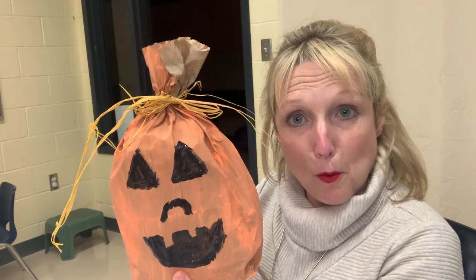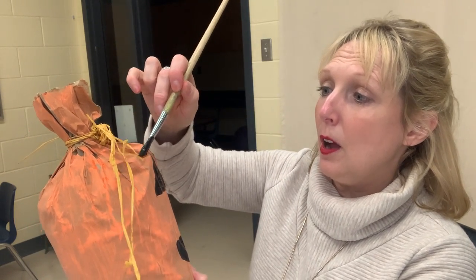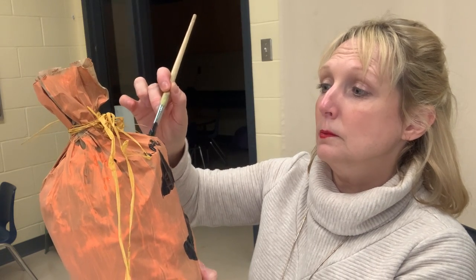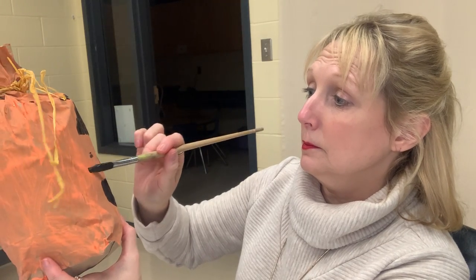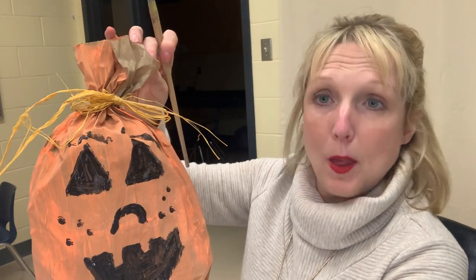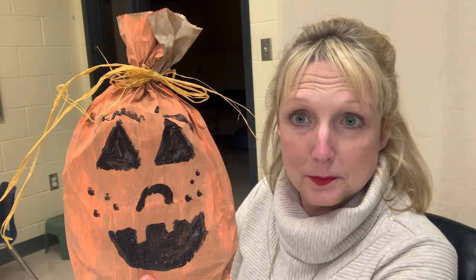Check out my paper bag pumpkin! You can go back and add any other details you want — you could give it eyebrows, some people like to add freckles on their pumpkin. It's your pumpkin, it's your choice. You can also paint it a different color if you want. So have fun making this paper bag pumpkin!